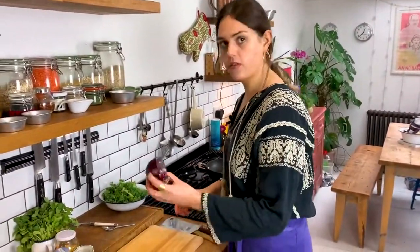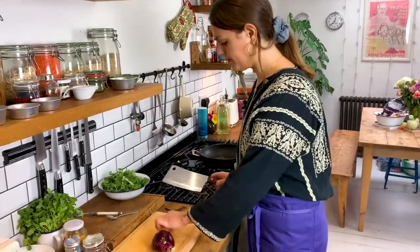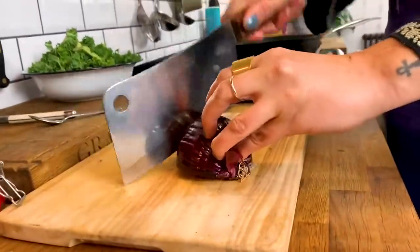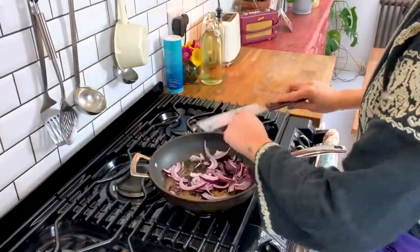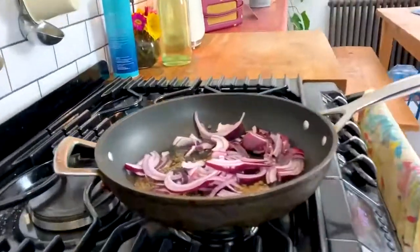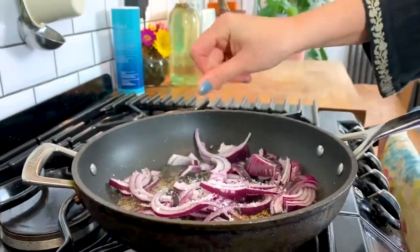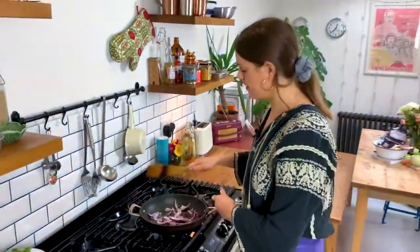Into that spice mix I'm going to add half a red onion — this is a really large one, so I've got half. If you've got a smaller red onion, use a whole one. I'm just going to slice it into half moons. Once the onion's in the pan, I'm going to add a generous pinch of salt, which will help draw the moisture out of the onions and get them cooking down nice and quickly.